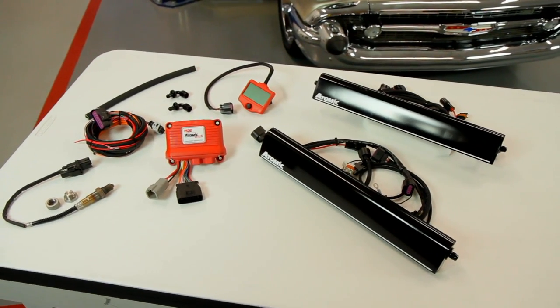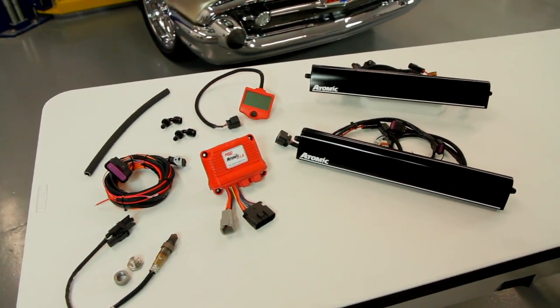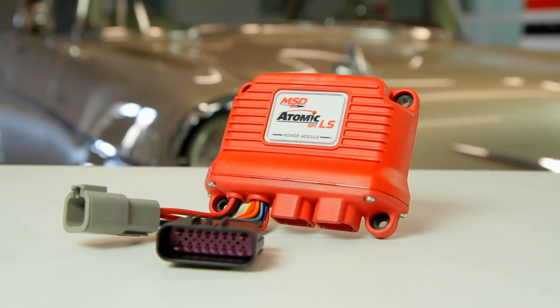So, once again, MSD comes to the rescue with the Atomic LS fuel injection system. You don't need a laptop, it simplifies all the wiring, and it truly is a do-it-yourself system.